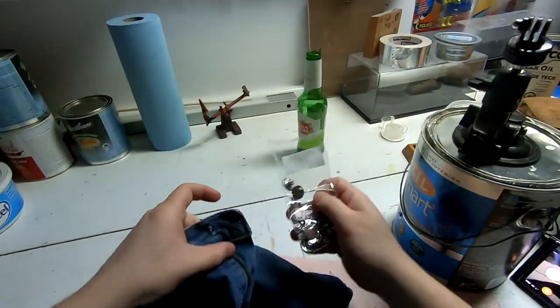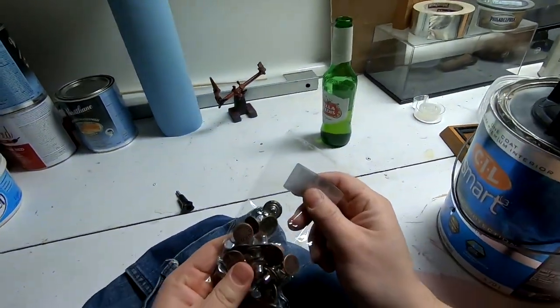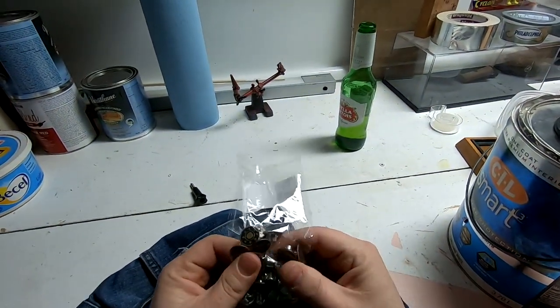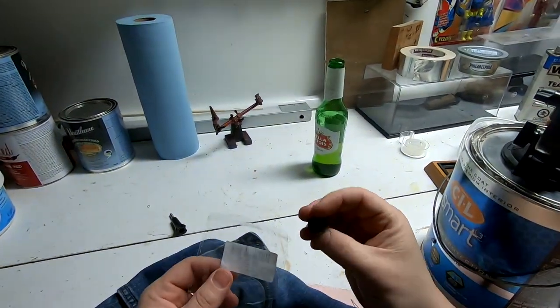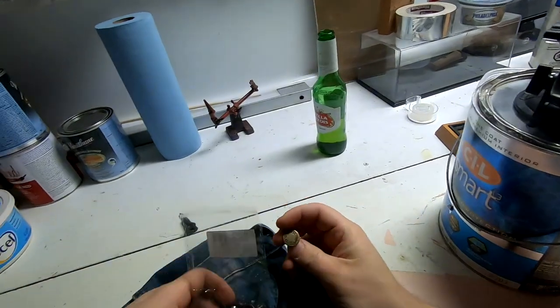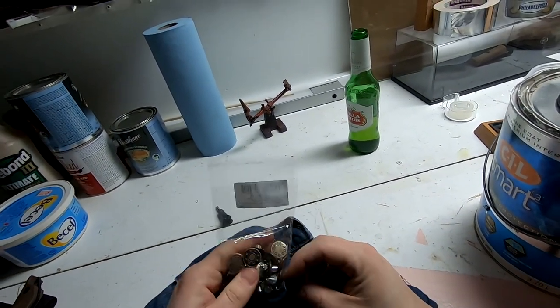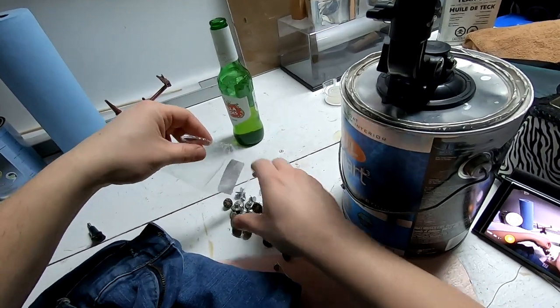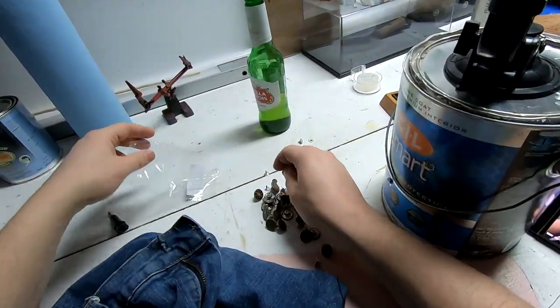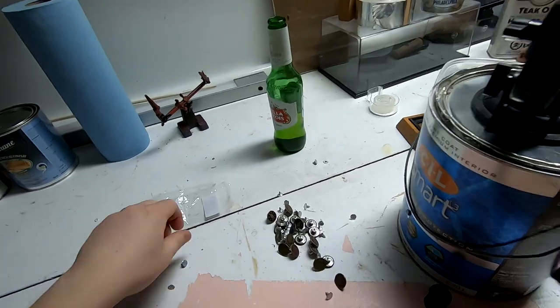Alright, now take out these guys. I got these on Amazon for about ten dollars — just a bunch of different buttons. Not exactly what I'd call perfect, but they're what I want, which is cheap.